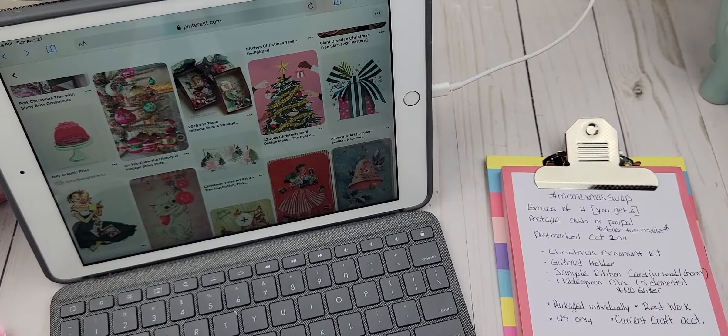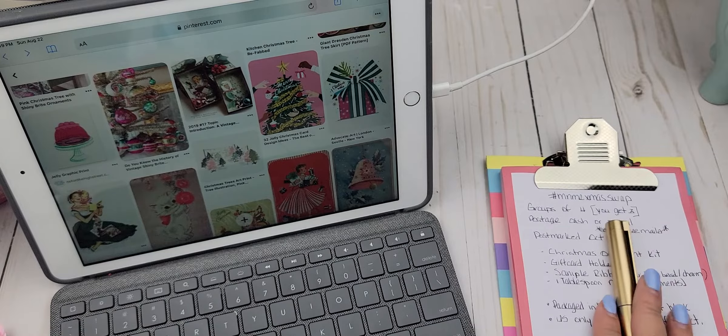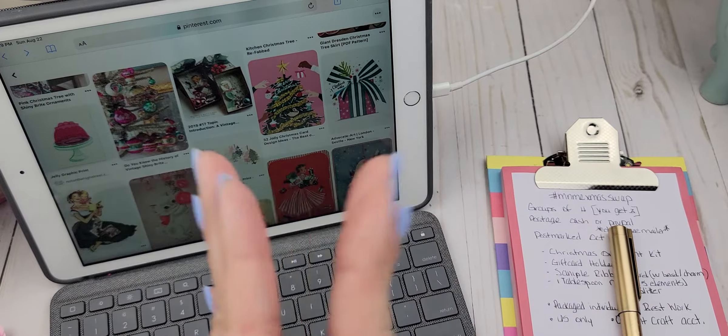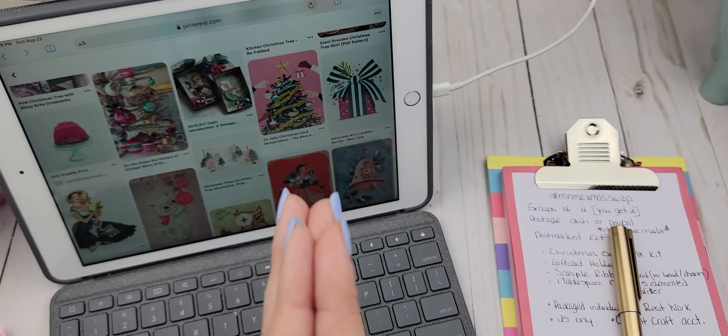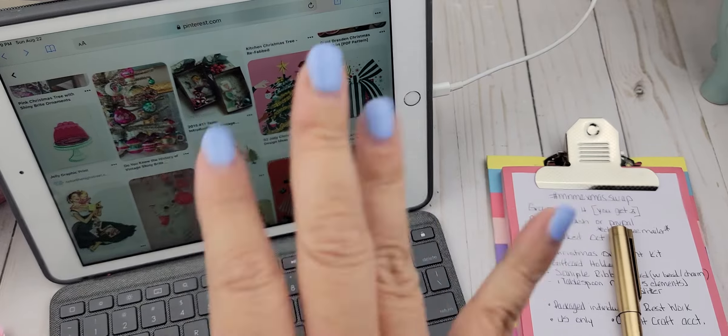We can figure all of that out later — we have plenty of time to do so. I'm super excited and I can't wait to see who signs up. Make sure that you are an active crafter with an active account on Instagram or on YouTube. Sign up in the comment section below. Thank you so much for watching — I will talk to you soon. Bye!